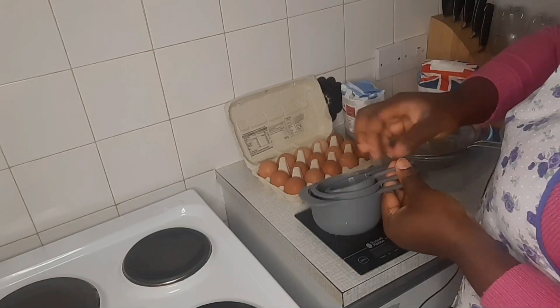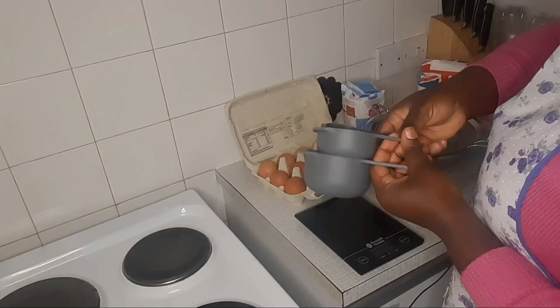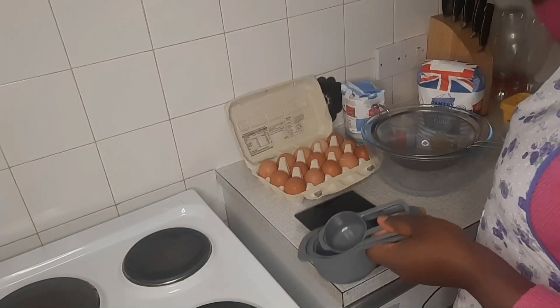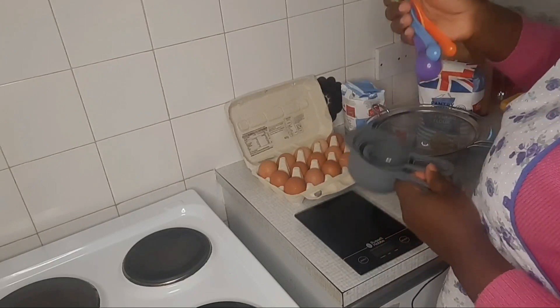That's where our measuring cups come in. These are my three important measuring cups: the one cup, the half cup, and the quarter cup. They are very important. The measuring spoon is also very important — you need this for your baking.